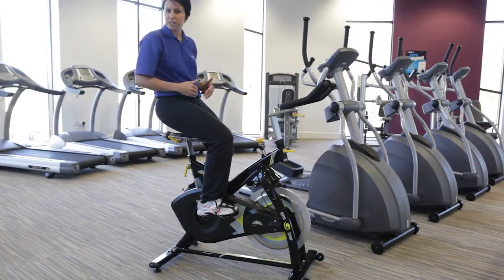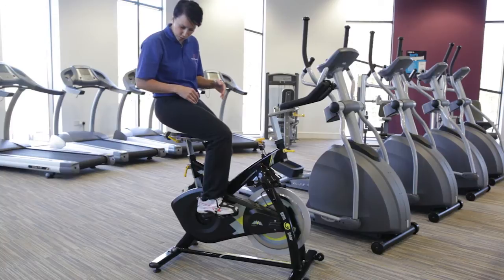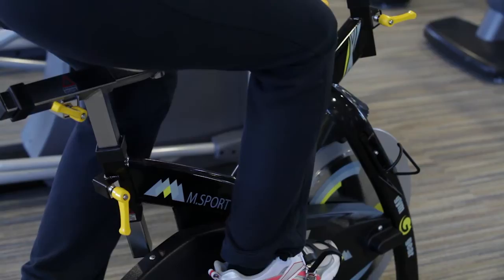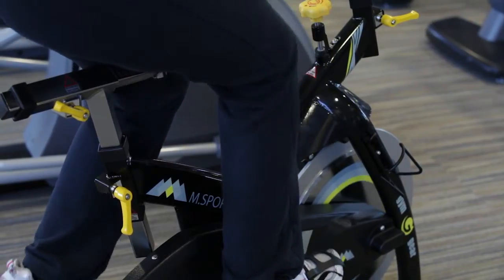Then we need to check whether the seat is far enough forward or back. To do that, get the feet level and make sure that the knee is over the ball of the foot. In this position, we're good to go and then we can start cycling.